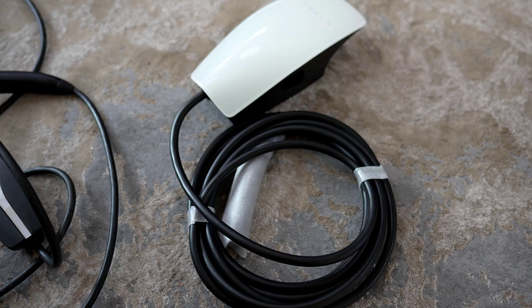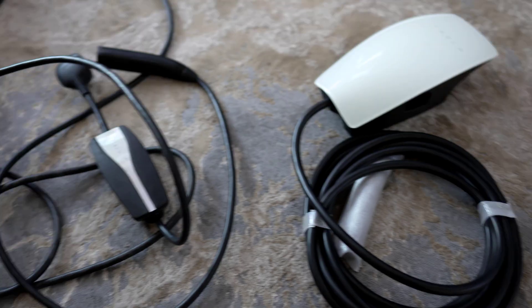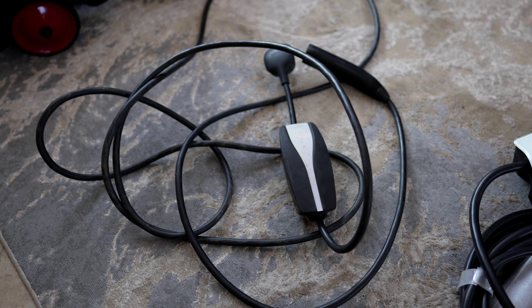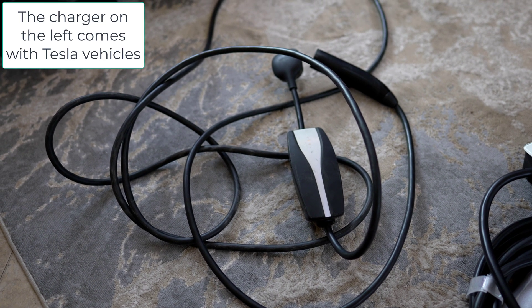This is the install, and at the end, my take on the new charger and my initial gripe session with the standard charger. So once we get through that, you can see how it all works. Here we have the new Tesla wall connector, and we were replacing the old Tesla standard charger, if that's what you want to call it.